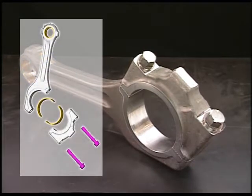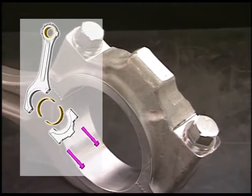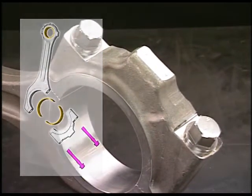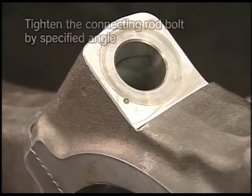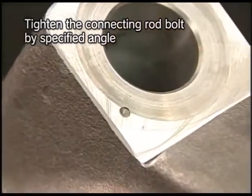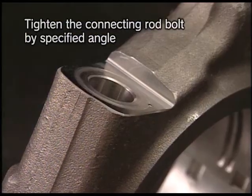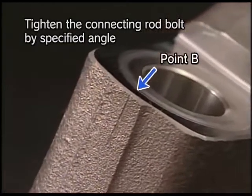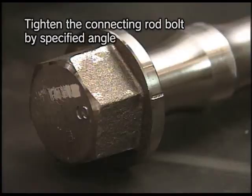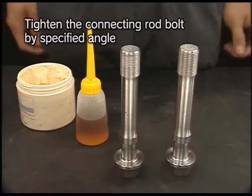I will explain the procedure for angle tightening and stamping the set mark for the connecting rod bolt. The connecting rod bolts of this engine are tightened by angle tightening method. The mark indicating the specified angle of 120 degrees and the set mark are stamped on the connecting rod and the connecting rod bolt respectively. When disassembling a connecting rod, make sure to re-stamp the set mark.